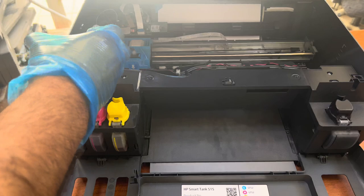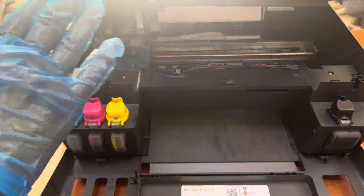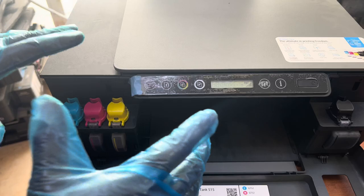If there is air in the pipes, how can you remove it? It's called ink charge, or similar to an Epson printer or a Canon printer — ink flush or power cleaning process. In the HP Smart Tank printer, it will take the ink from the tank and remove it through the print heads, so the air in the pipes will be removed.